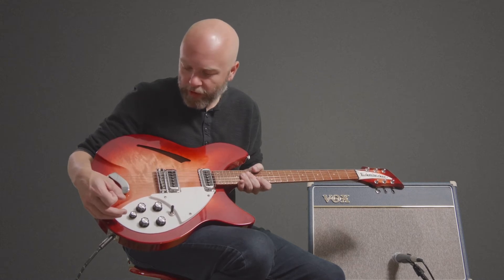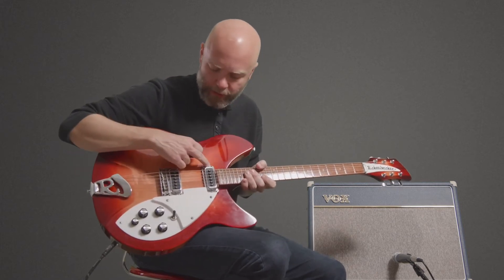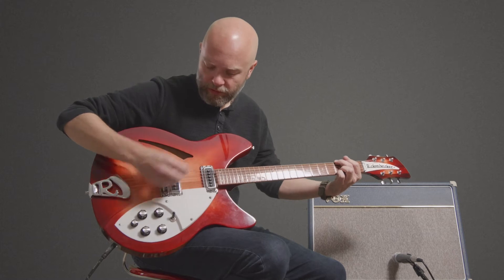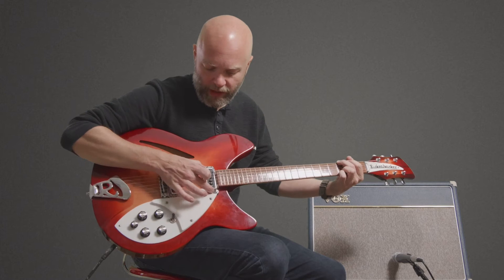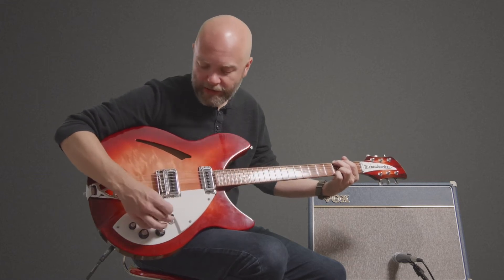It has this unique feature — this knob here which affects the neck pickup only. When you engage this knob with it all the way off, which is clockwise, the neck pickup has slightly less output than the bridge. That's nice if you're using your neck pickup for rhythm.